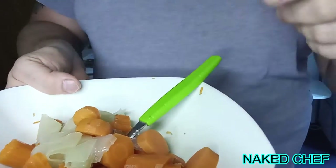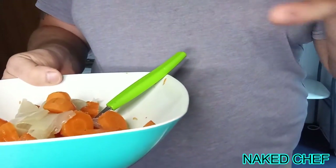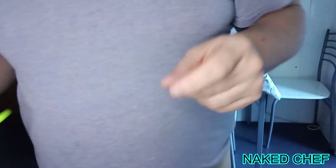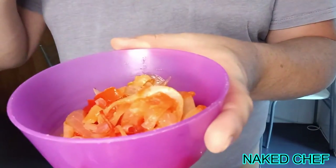Right now I only have carrots and onion, so I will use those. I also have some leftover sautéed onion and pepper, so you can put that in as well — it will give a nice taste and color.